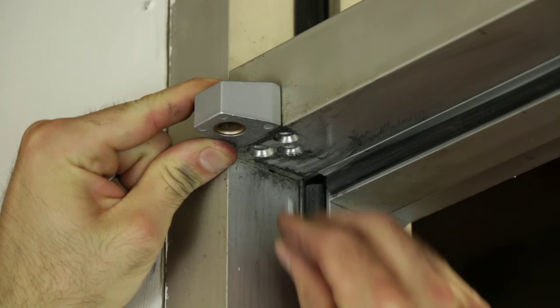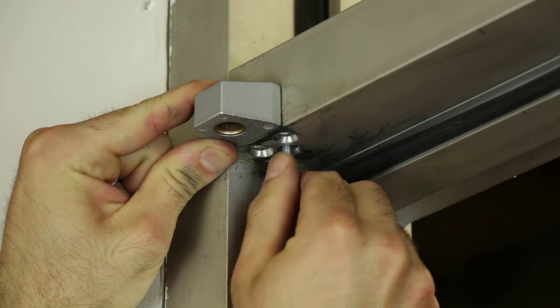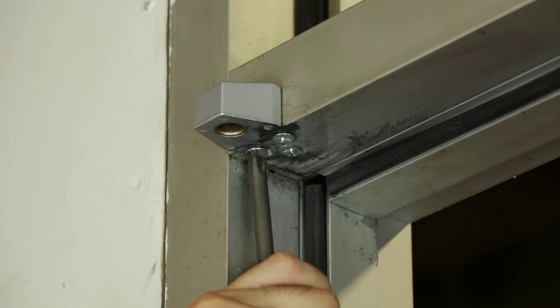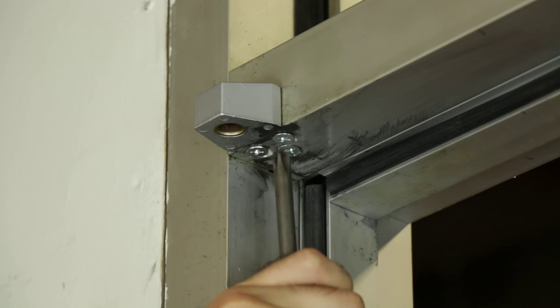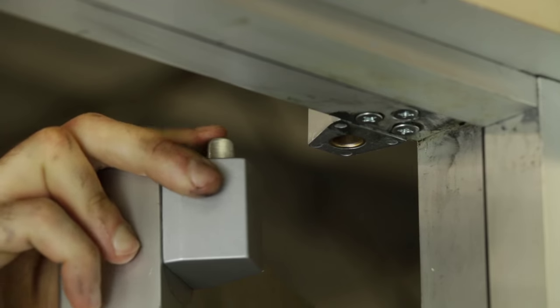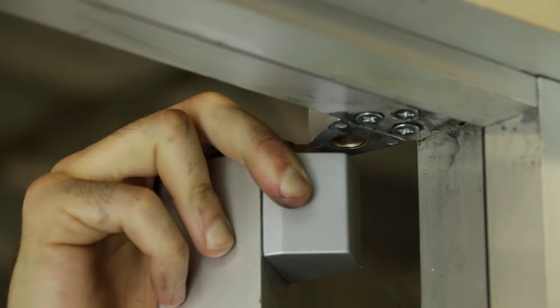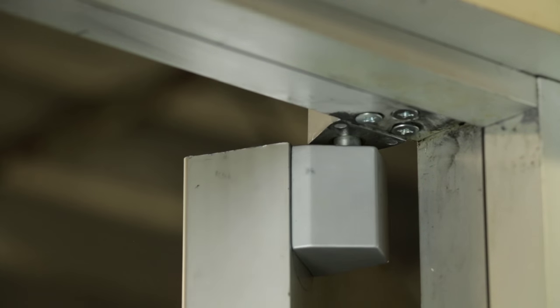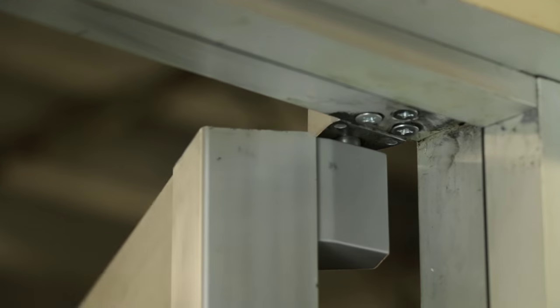Then, reinstall the top frame portion of the pivot back onto the header. With the new pivots on your door, you can reinstall the door back into the frame. Set the door on the bottom pivot in the threshold, and then line the top pivot of the door with the top pivot of the frame. The top pivot on the door is spring loaded, so all you need to do is depress the pivot point and pop it into the hole in the frame portion of the pivot.